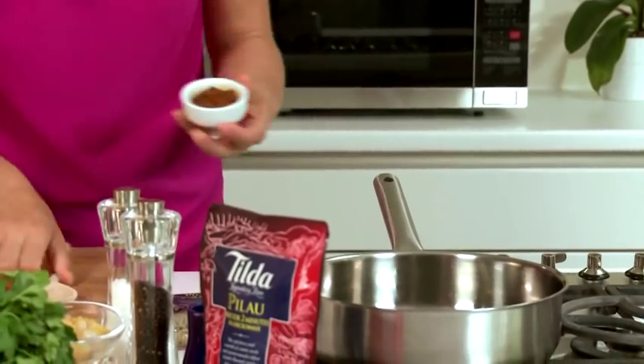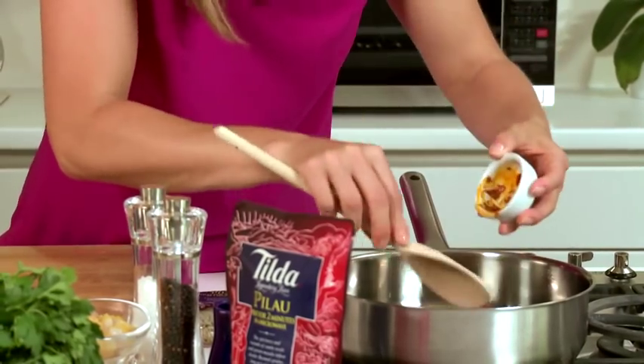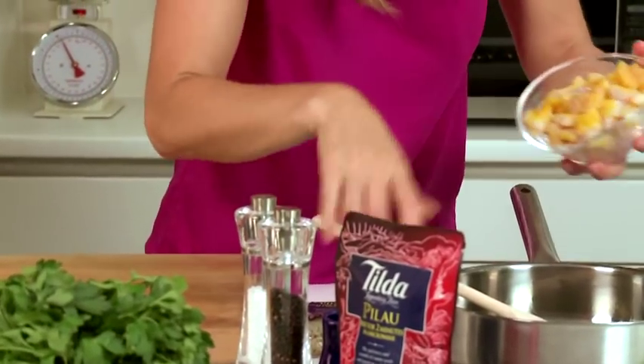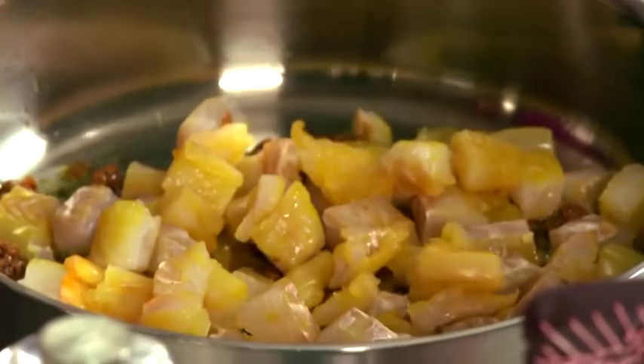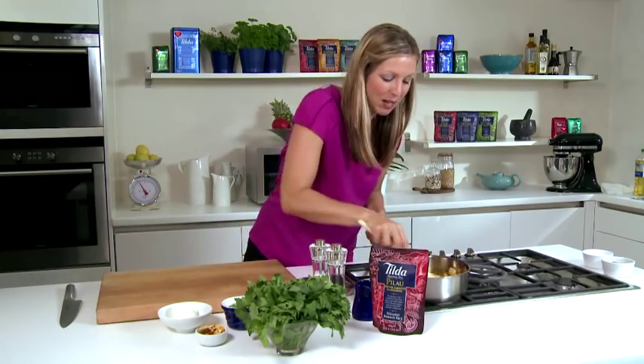Then in goes the curry paste and smoked haddock, which just needs about three to four minutes of being fried together so the curry flavor absorbs into the smoked haddock while cooking it at the same time.